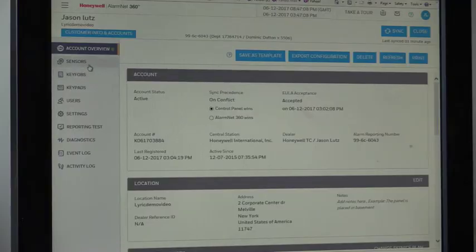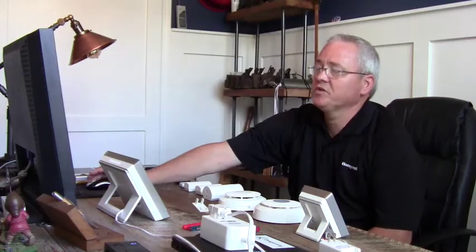Now we'll configure our panel. In the account management we can see all our customer information. The panel configuration menu includes sensors, key fobs, keypads, user codes, information settings, reporting, panel diagnostics, event log, and AlarmNet 360 activity. We'll start with sensors.